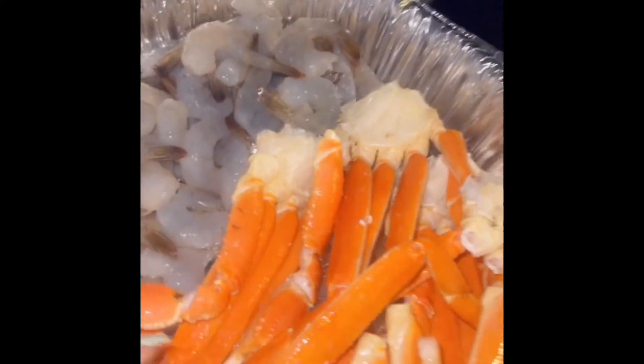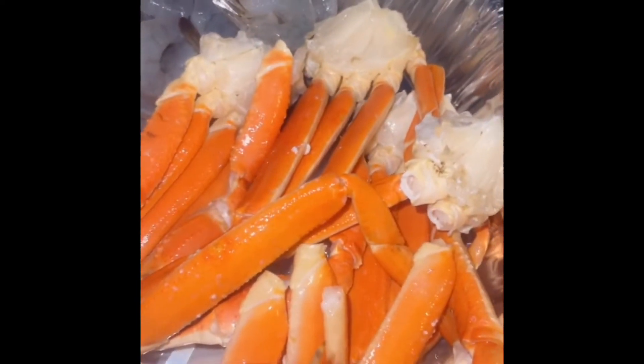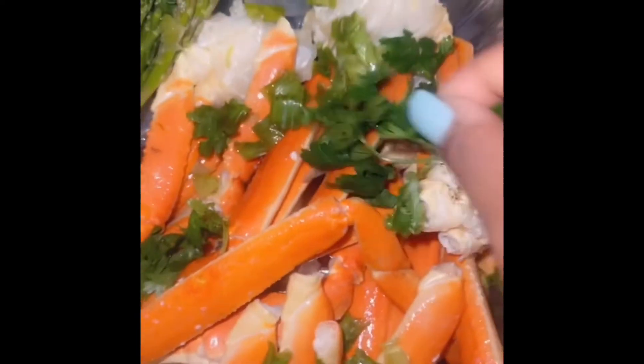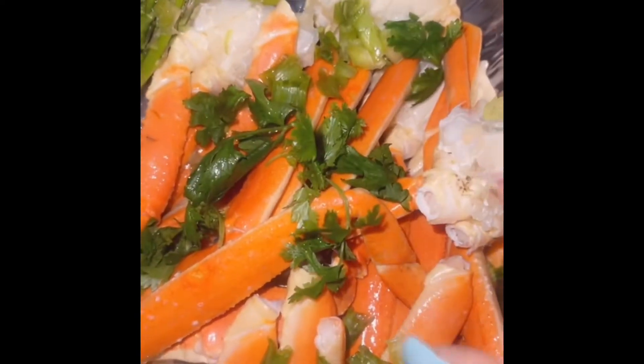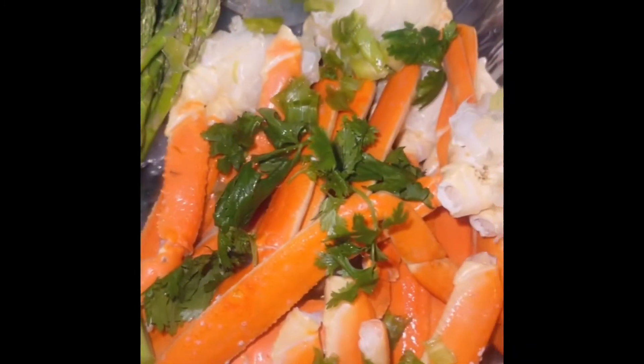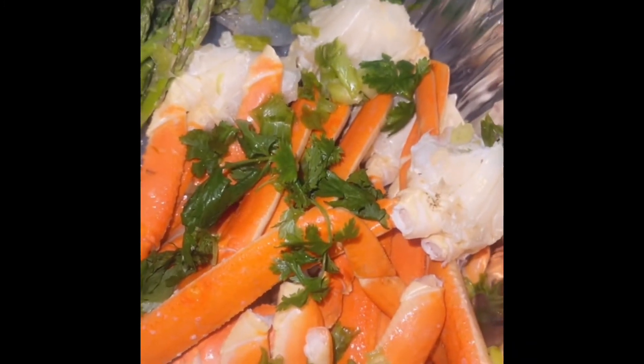Okay, so what you're going to do is take however much shrimp you have, put it on one side, and put your crab legs on the other side — that's the first step. Then I added some fresh cilantro, some onions — the kind they use in Chinese food — and some asparagus. That's the second step.